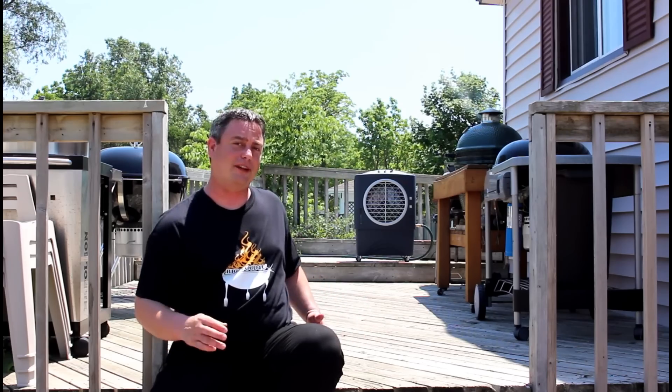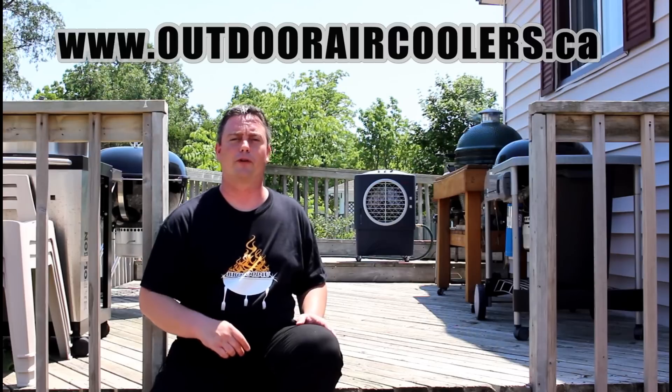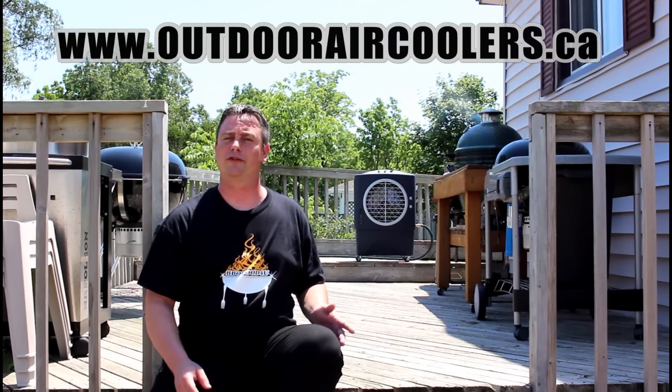Now it's time for the real test. Got the outdoor air cooler set up on the deck, barbecue smoking away on a gorgeous day. It's nice and cool — I'm about 10 feet away and it's cooling down this whole area. Great addition to any deck. If you're looking to purchase one of these units, check out Home Depot, Lowe's, Amazon, or Canadian Tire. For more information, go to outdooraircooler.ca.